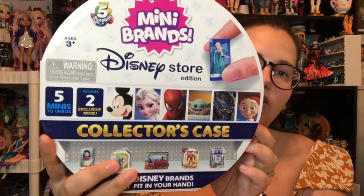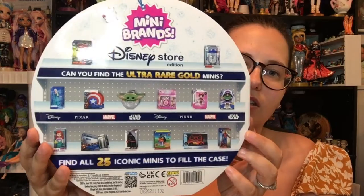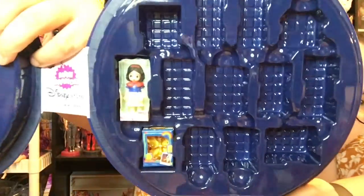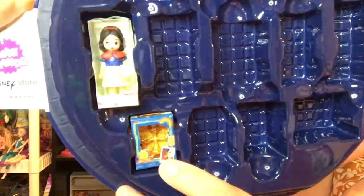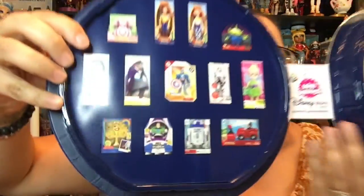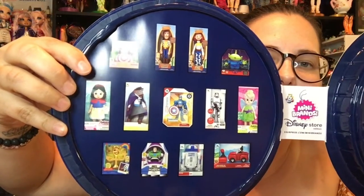So here is the collector case — this is the front, this is the back. And we open it up. On this side we already have two: we have a Snow White Animator Series doll and we've got the gold forky. Love it! And then these are the ones we're looking for to fill up this side over here.